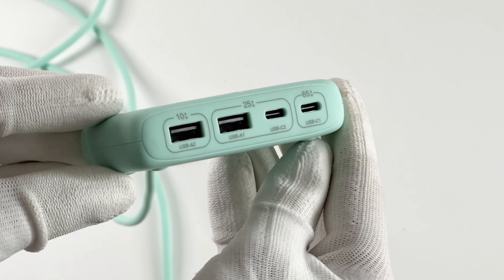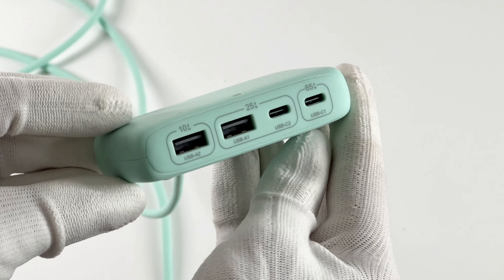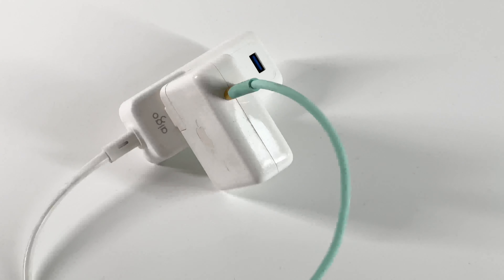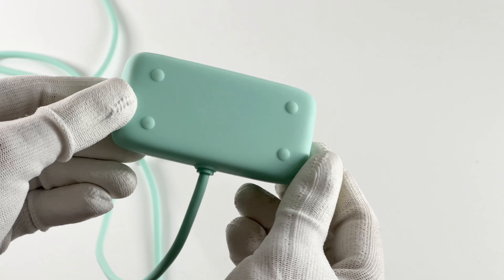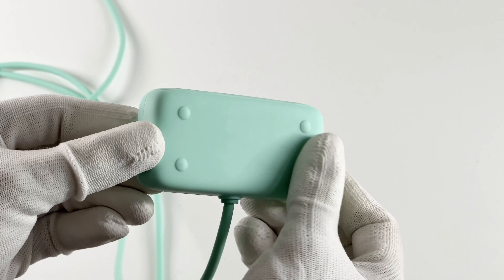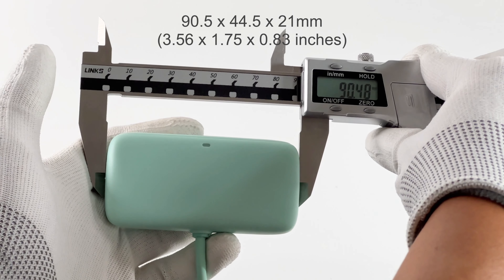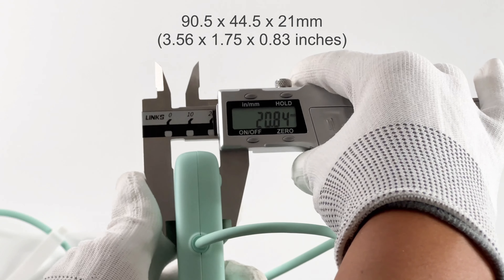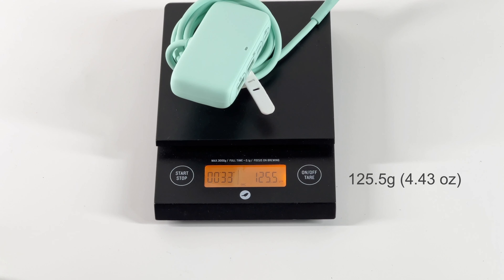100W in total. It's designed for a 100W single-port fast charger. Just connect it to your charger and the LED light should light up. Four rubber pads at the bottom make it more stable when placed on your desktop. The size of this USB-C hub is about 90.5 x 44.5 x 21mm, and the weight is about 125.5g.